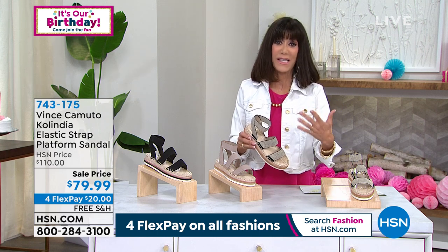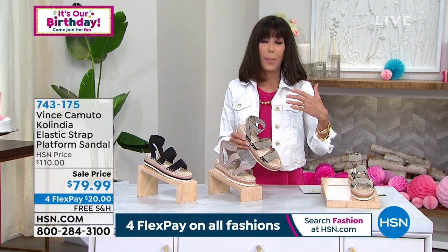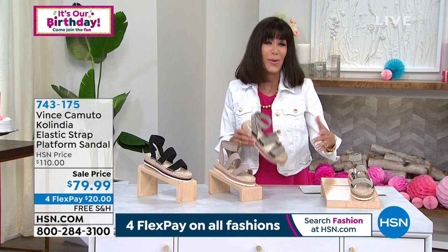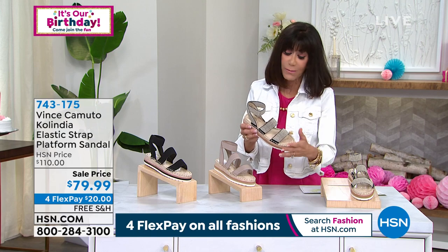We have the luxury of presenting here at HSN — Vince Camuto. You can't pick up, as I always say, a high-end catalog, or see any celebrities that are out and about, without seeing the Vince Camuto brand.